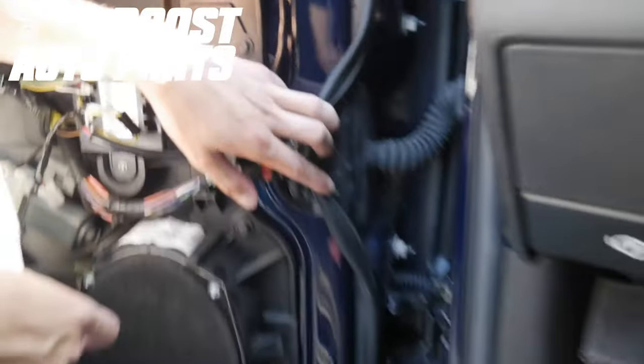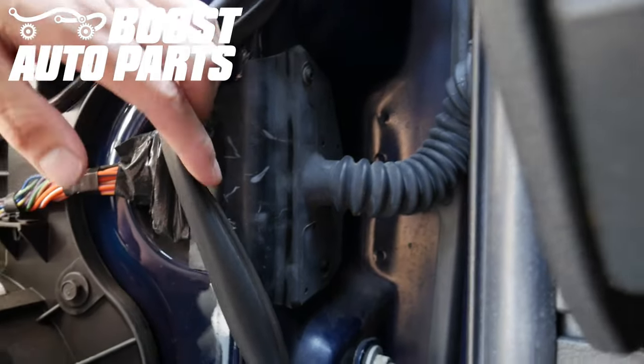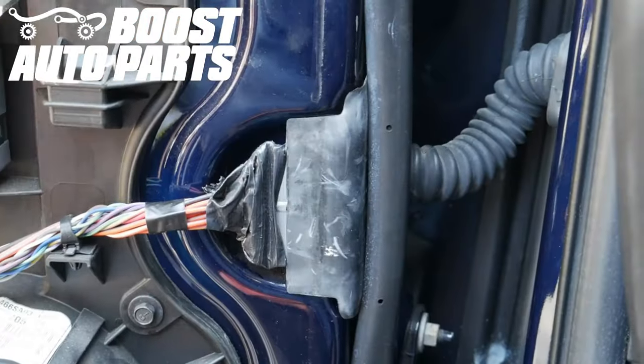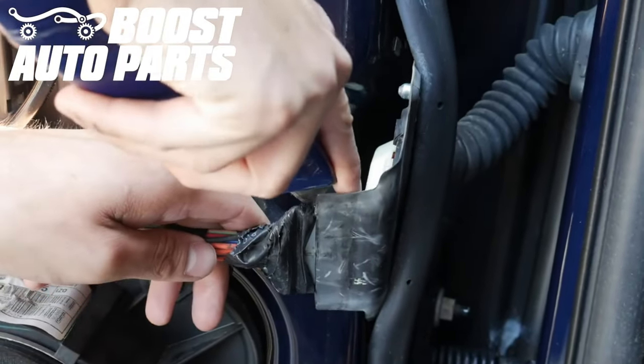Come into the door jamb — you'll see there are two Torx bit bolts holding this door harness into place. Take a T20 Torx bit and remove both those bolts. Pull the door boot out slightly, then being careful not to touch any wires, cut the tape back slightly and untape this portion.